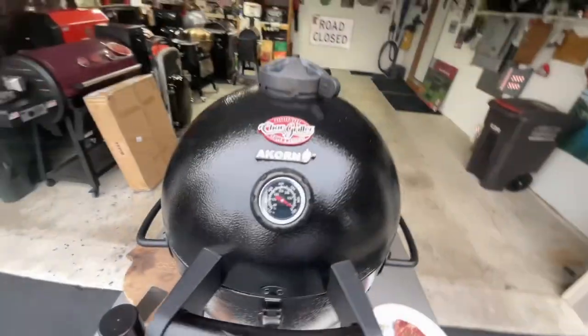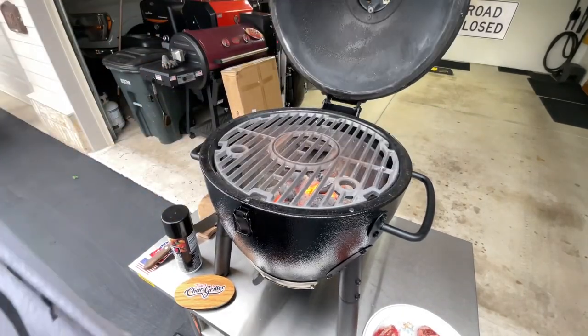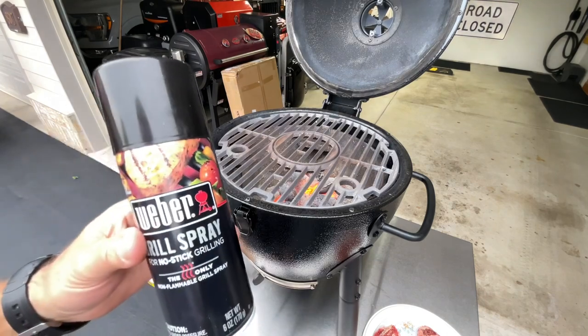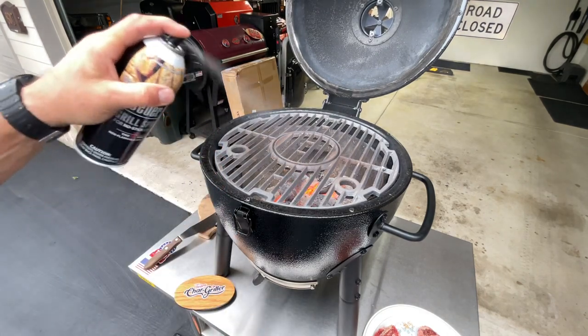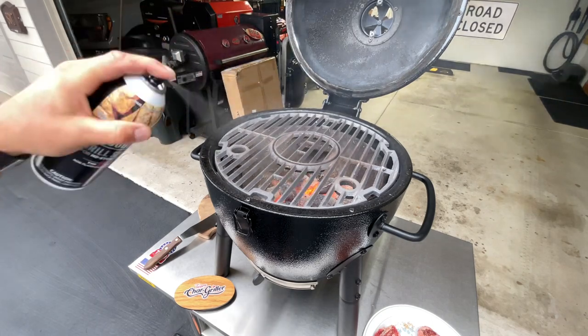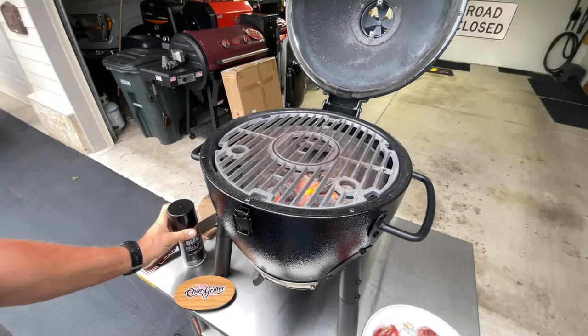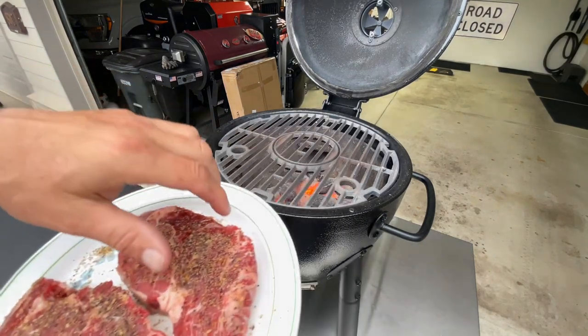Almost 700 degrees — ready to put the steak on cast iron. I can't use regular grill spray, but the stuff from Weber does not flare up. Look at that — looks like ribeye, and those two were 12 bucks.